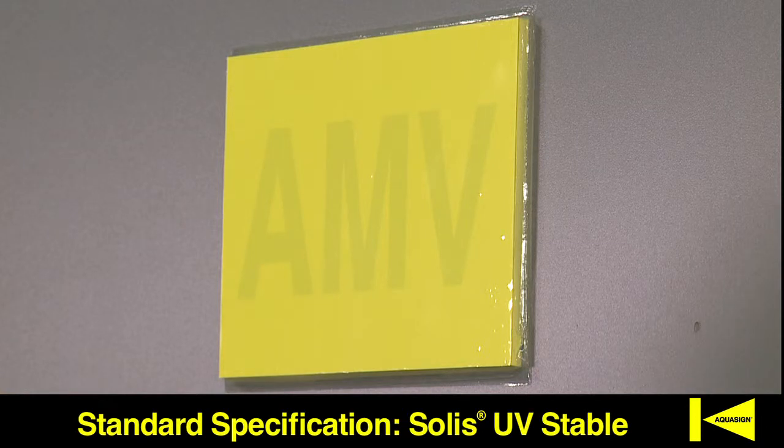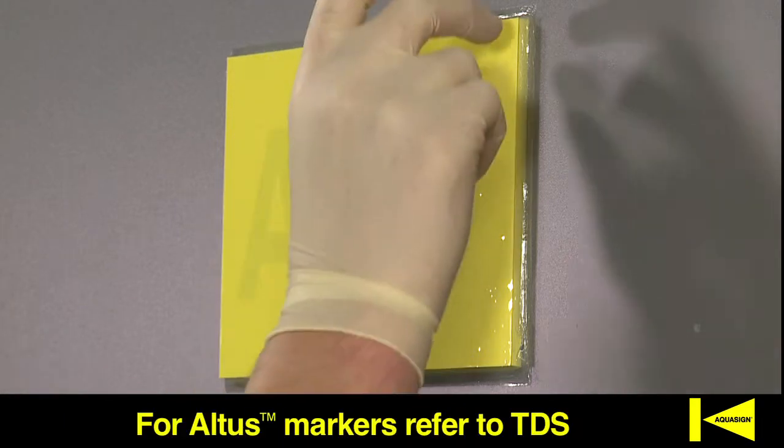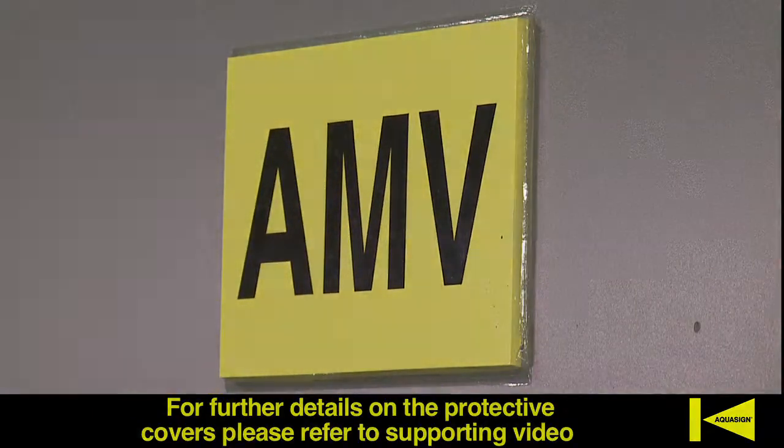Solis Markers do not need protecting from sunlight. This means the protective covers can be removed at any time following installation, although we recommend these are kept in place to keep the marker clean during storage and transportation. For further details on the protective covers, please refer to our supporting video.